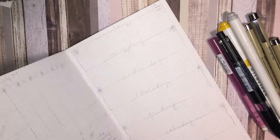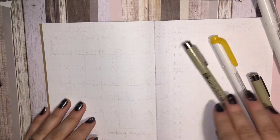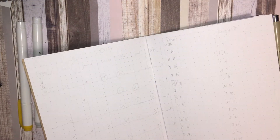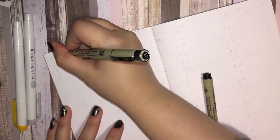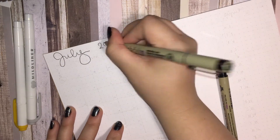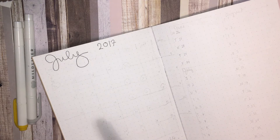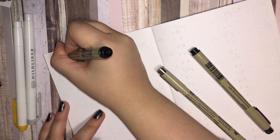Hello planner friends and welcome to my first week in this Traveler's Notebook Planner Insert. This is the first week I started the One Book July Challenge, so it's like a fresh bullet journal and I need to add some information. The first thing I went for was my monthly outlook.